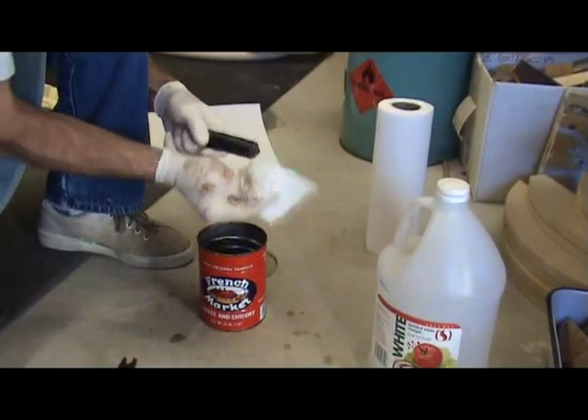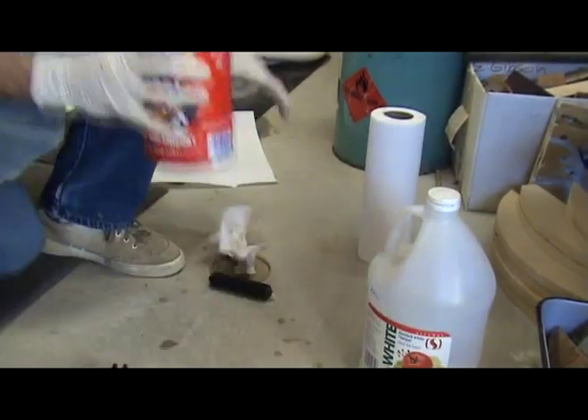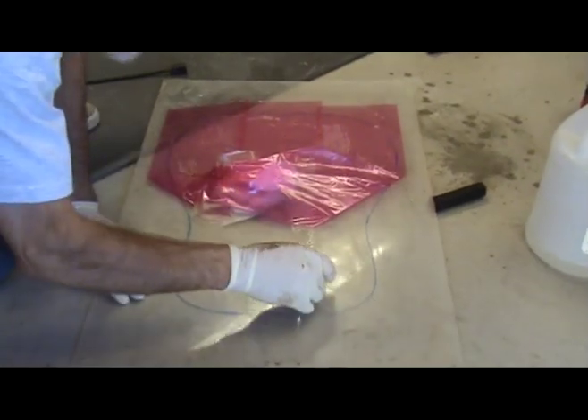As the glue dries, clean up all your tools with vinegar. Cleaning the pallet is easy if you used a sticky film to cover it — just peel the tape off and wipe it clean with vinegar.